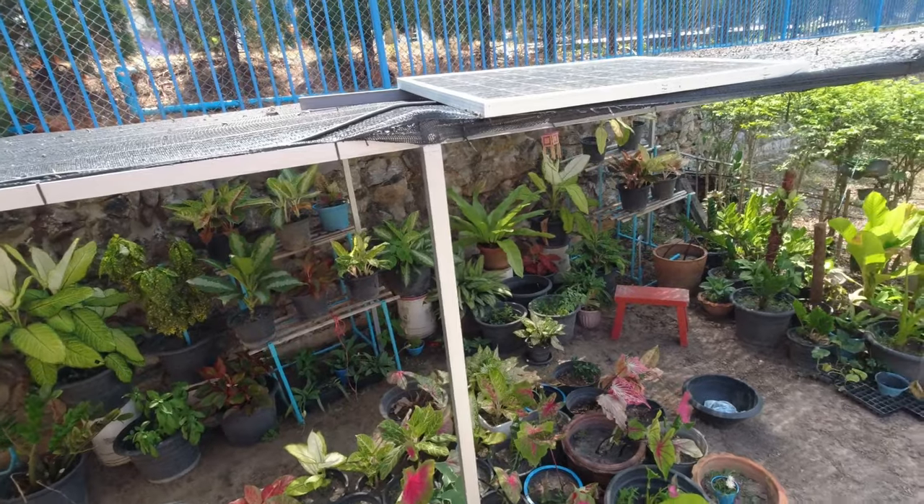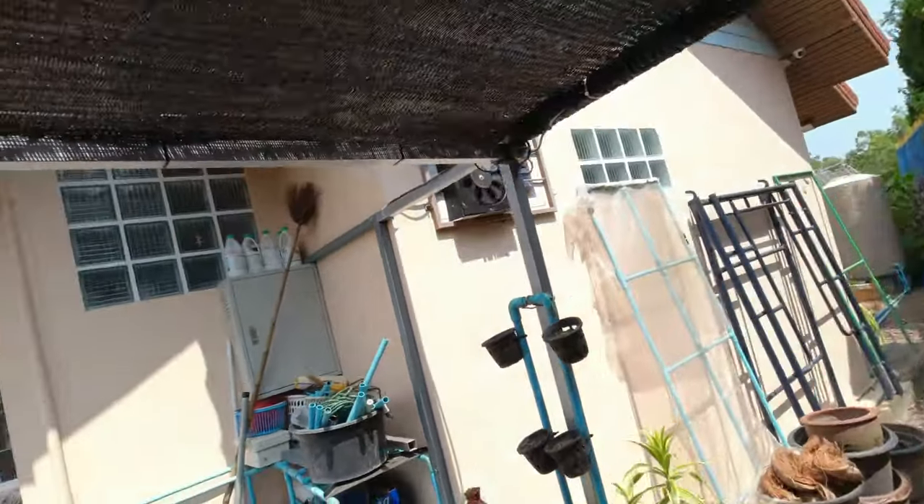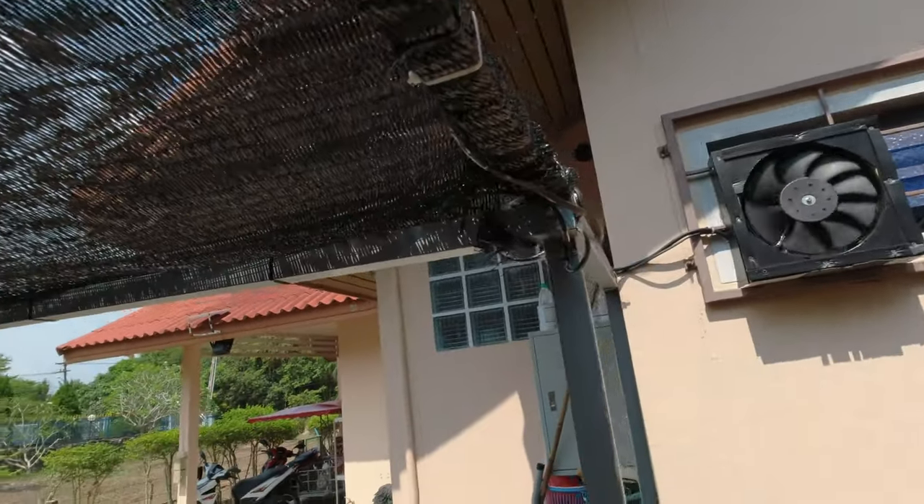My next video is going to explain about this solar panel and why I've done it — it makes a big difference. I'll do that in the next video, which will be in a couple of days or so. From Les, Retired and Living the Dream, with more work to be done at the house — till the next time, bye for now.